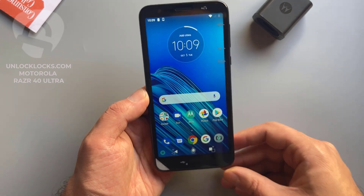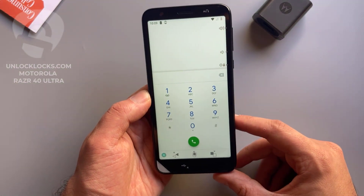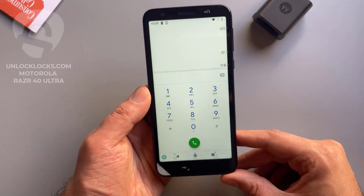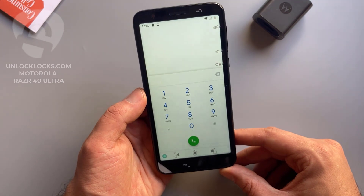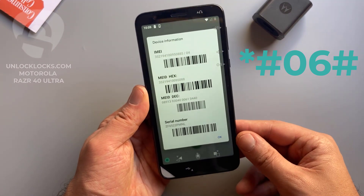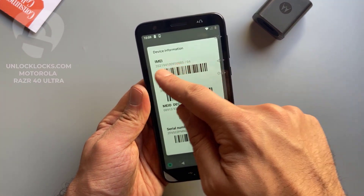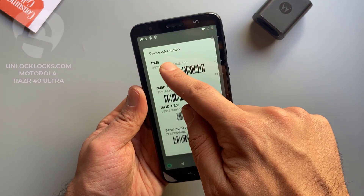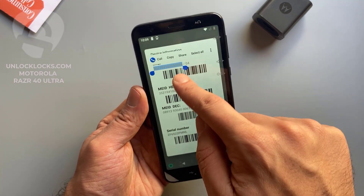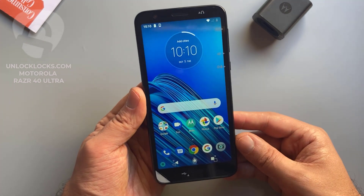Now let's go to the dialer to get the most important information about the phone, which is the IMEI number. This IMEI number is required to order the unlock code at unlocklux.com. To get the IMEI number we need to dial star hash zero six hash, then the IMEI number will appear on the display. This is the IMEI number — it is 15 digits. Let's copy just these 15 digits.